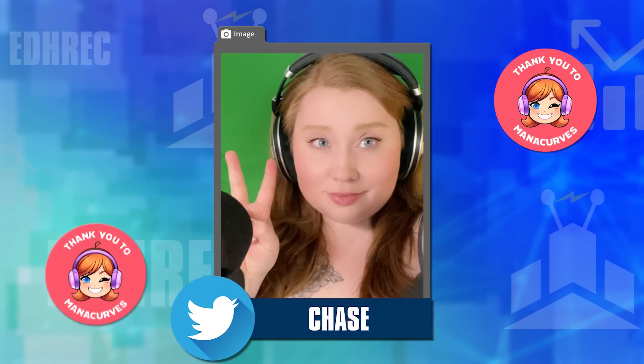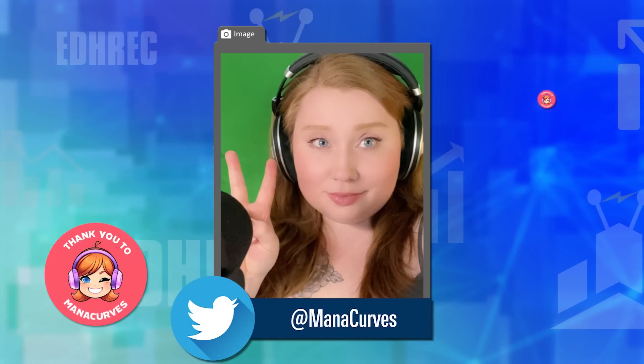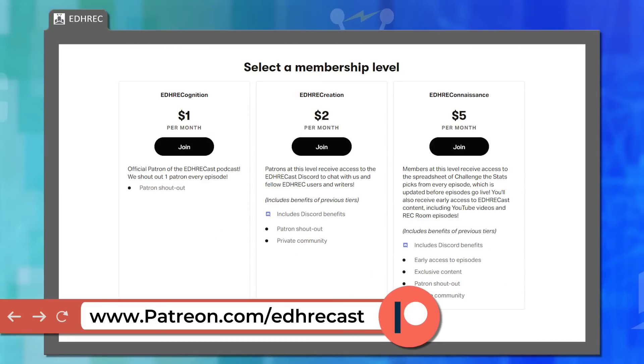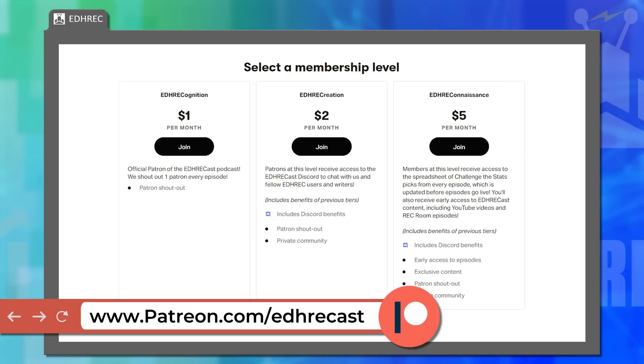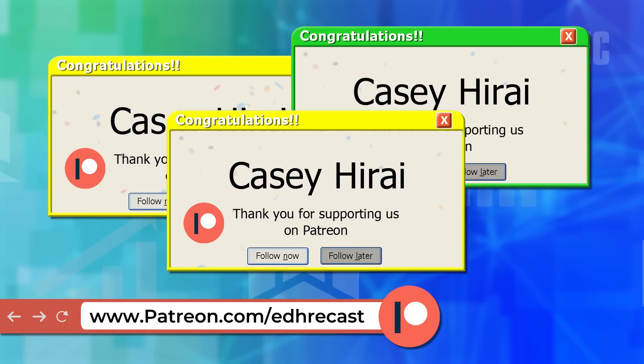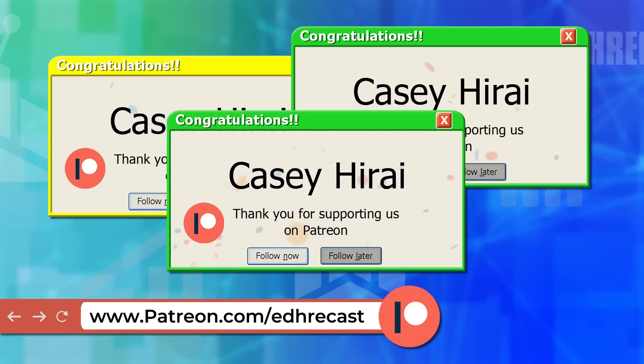They thank Chase of Manicurve for editing the show — find them on Twitter at Manicurves. To support the show, you can like and subscribe on YouTube or go to patreon.com/edhreccast, which has patron tiers of all levels including Discord access and swag. This week's patron shoutout goes to Casey Harai — 'Hurrah for your support!'